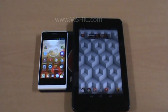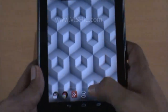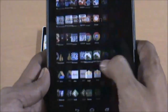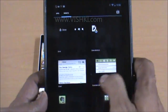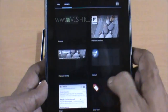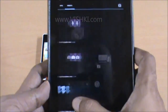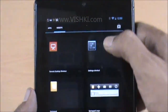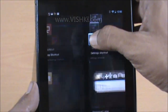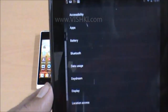If you use this option frequently, you may want to place shortcuts to these settings on the home screen itself. For that, go to the widgets and find the Settings widget. We have the Settings widget here — drag it onto the home screen and it will give you different options.